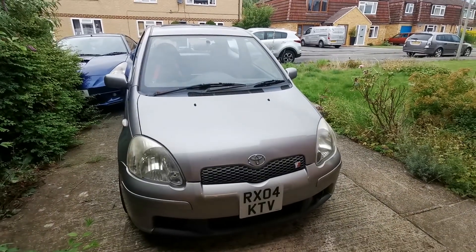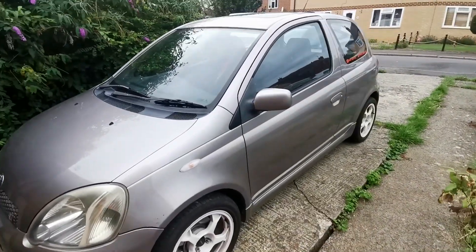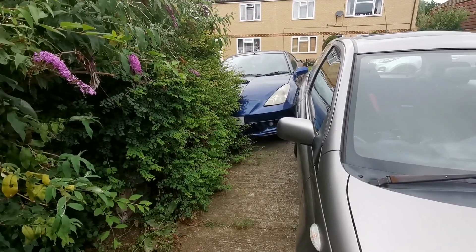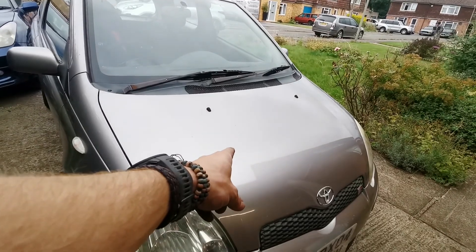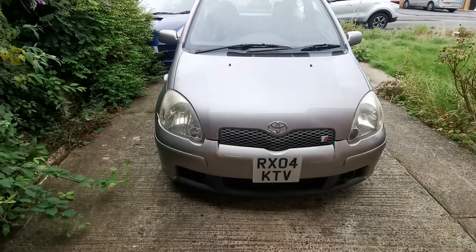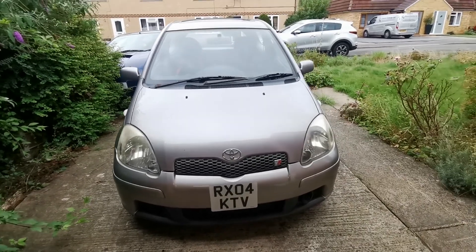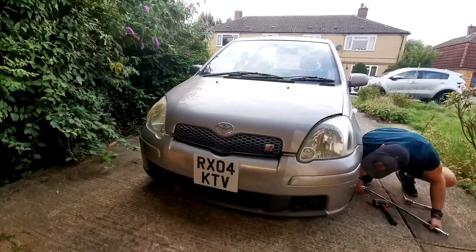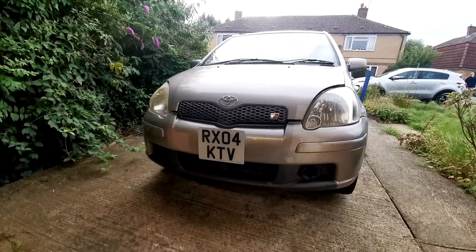There it is - as if by magic, the Yaris is in position. There she blows - the Celica is literally ditched in a hedge, so that'll be gone soon. Bye. Now, this is a bit scary because this car works and I enjoy driving it, so hopefully this isn't the last time it moves.